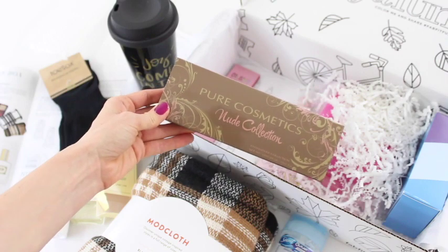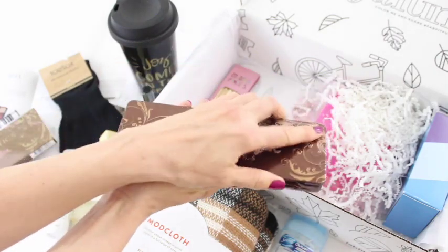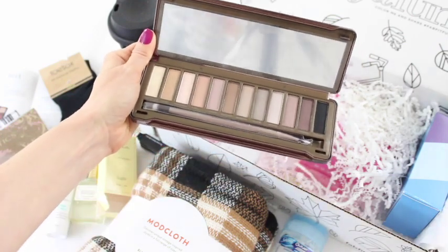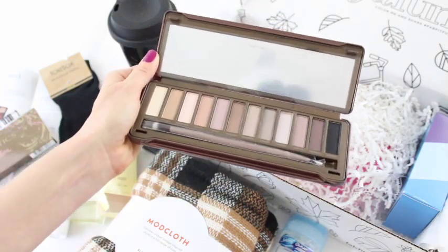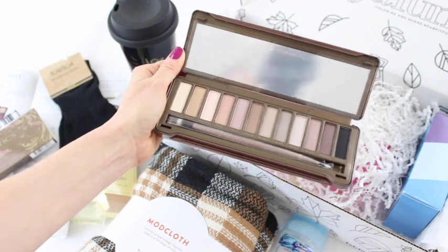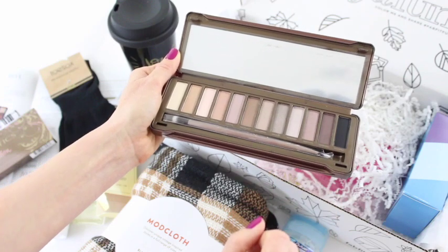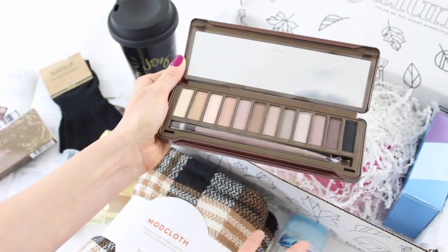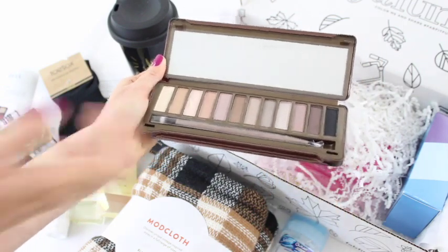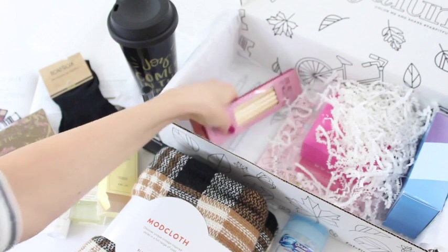Now we have the Pure Cosmetics Nude Collection eyeshadow palette. I love eyeshadow palettes! This one is so pretty — it has neutral colors but also some deeper purpley, maroon, browny shades. Some of the lighter shades are great for everyday wear, and then you can add a pop of the darker shades to spice it up. I'm so excited about this one.